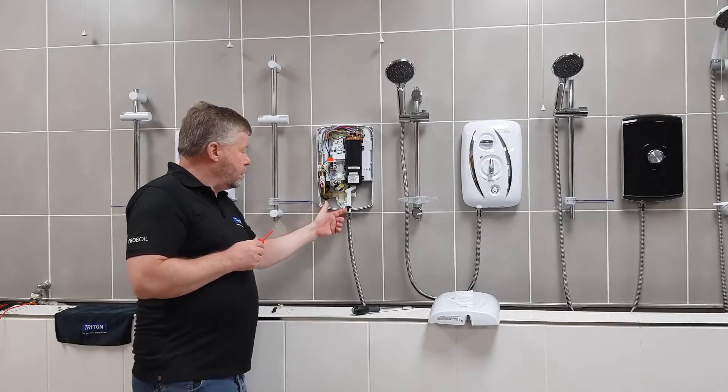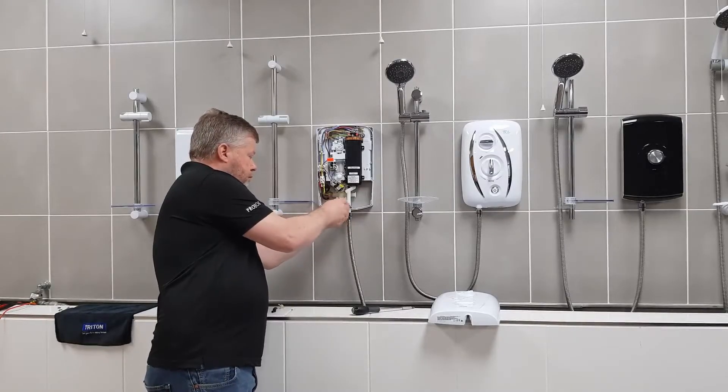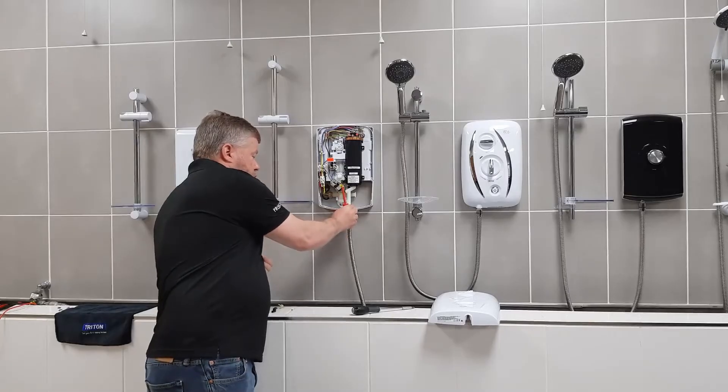To change this pressure relief device, it's just a simple operation of two screws out — take one out, the second one out, and then move it out of the way.